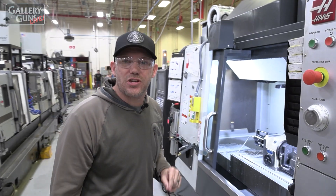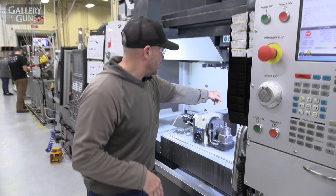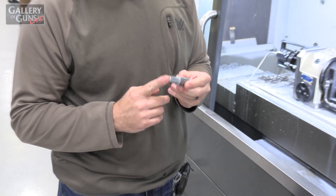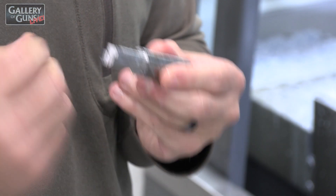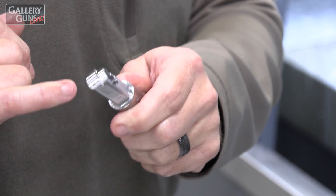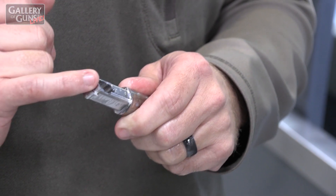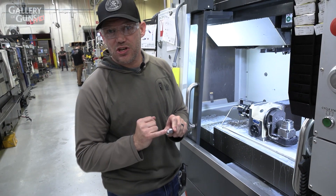Bolt handles is two operations: a milling and a turning operation. In the milling operation, we're creating the profile that fits inside your bolt, and we've got a couple of features for the firing pin to retain it. The Gen2 bolt handle has a feature that allows for a three-position safety on the new gun — this little cut has to be there or your three-position safety won't work.